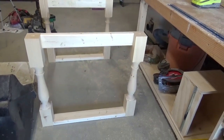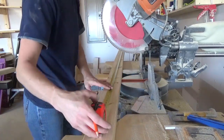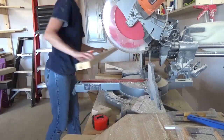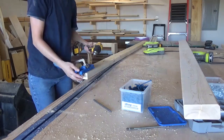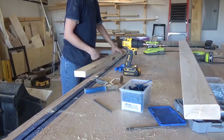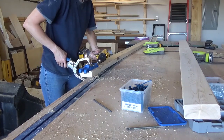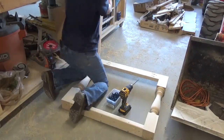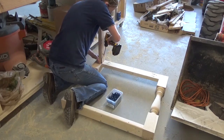Once my two sides were assembled, I cut three pieces of 2x4 to 84 inches long and drilled pocket holes into the ends. I attached these between the two sides using 2½-inch pocket hole screws and wood glue.